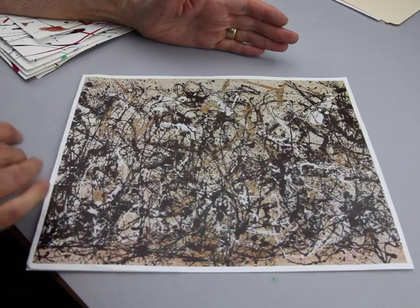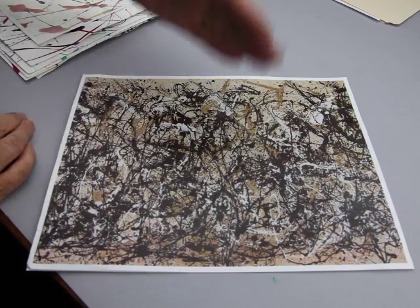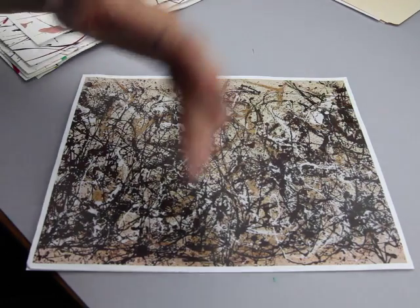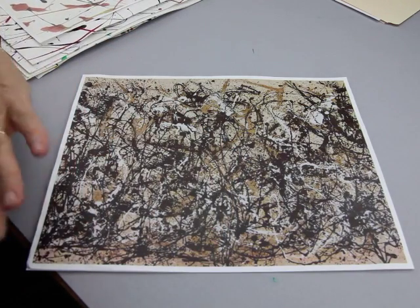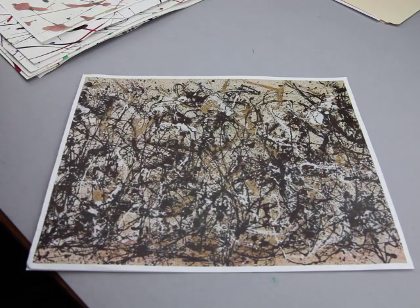He'd walk around his canvases and dip, splat, dip, splat all the way around his canvas, then go with another color and dip, splat all the way around again. He did this many, many times until he got the kind of repetition that he was looking for.